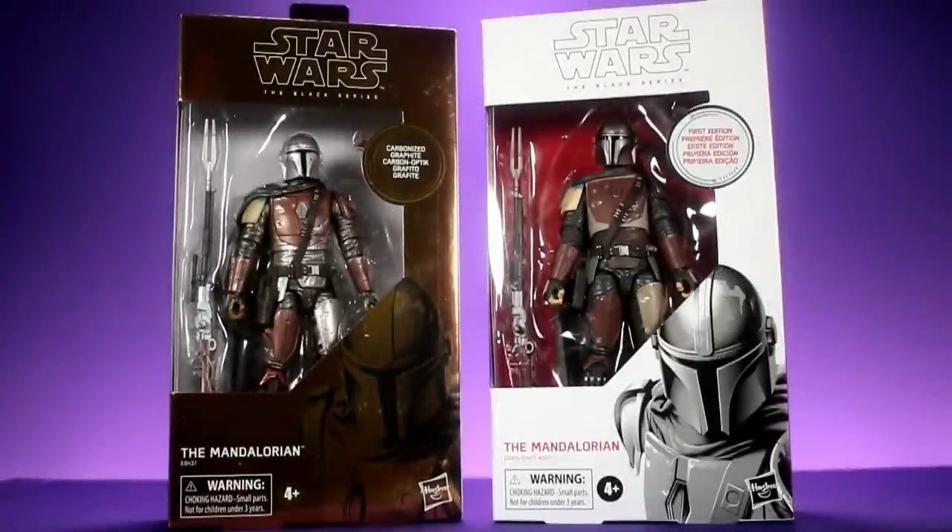Hey, what's up everybody, welcome back to Unparalleled Universe for another action figure review. Today we're taking a look at the brand new Star Wars Black Series Mandalorian figures, and not only are we going to review these two figures, we're also going to take an in-depth look at the differences between the two of them.